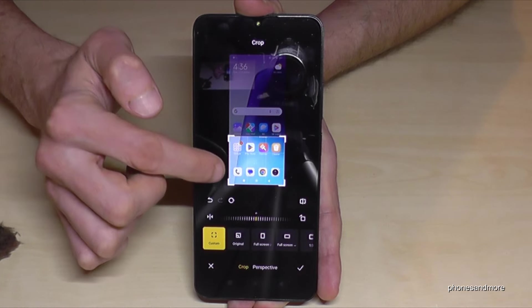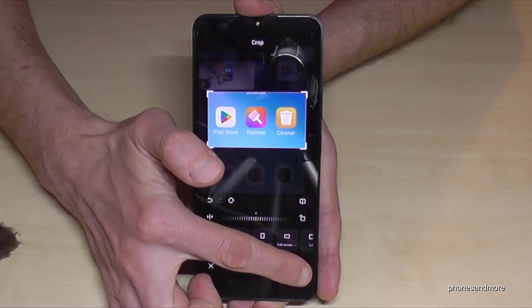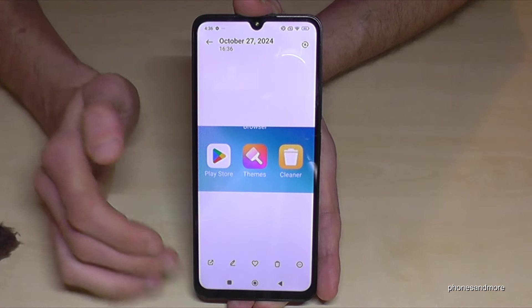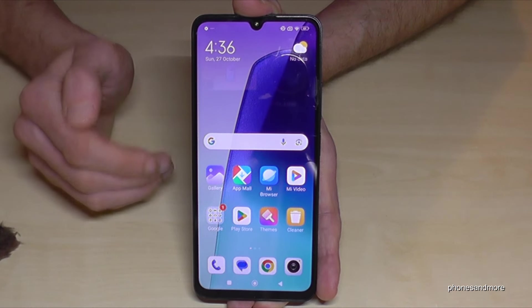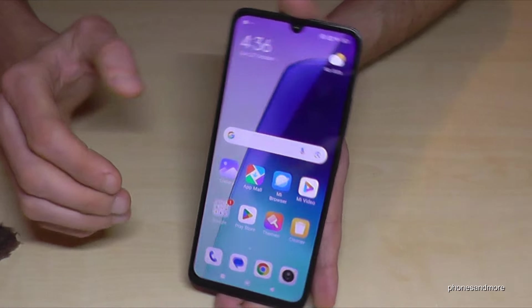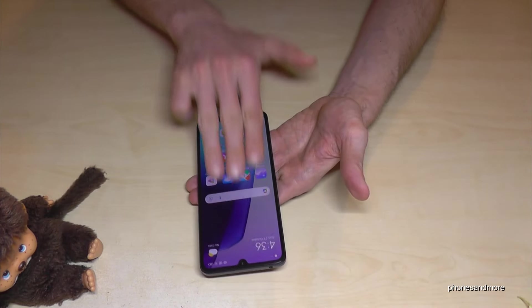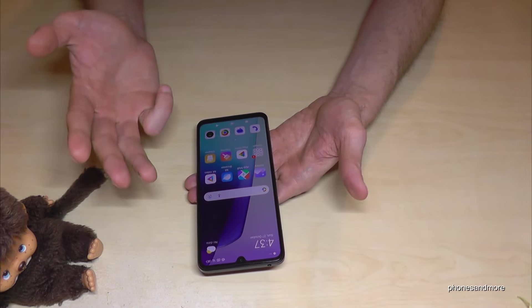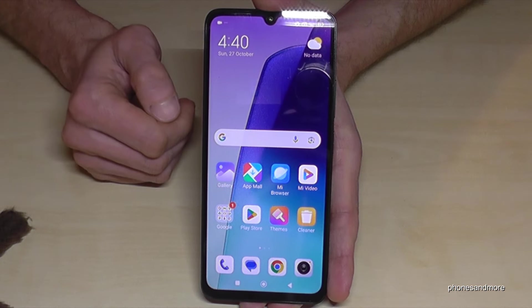You can crop a part of the screenshot using the corners — very useful if you want to capture part of a website. When you're done, tap the checkbox and then Save, and it'll be in your gallery. There's another nice way I really like: just swipe three fingers down the screen and you have a screenshot as well. Pretty cool — just take three fingers, swipe across the screen, and you're done.